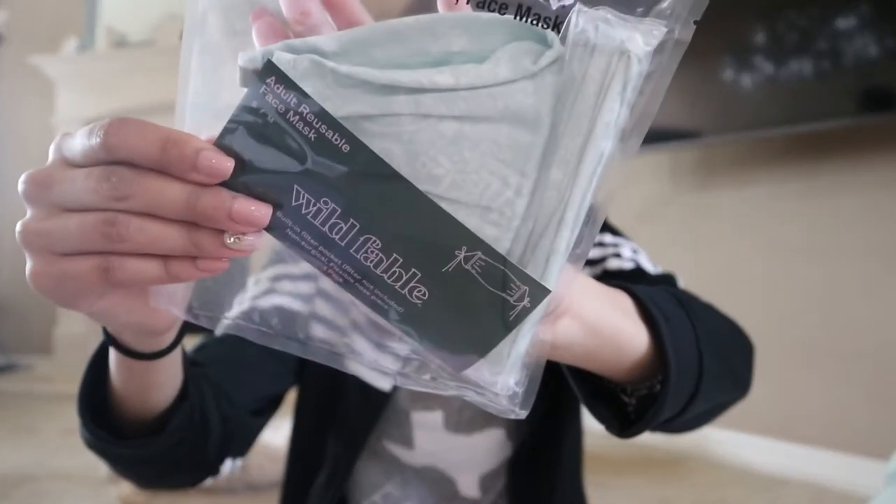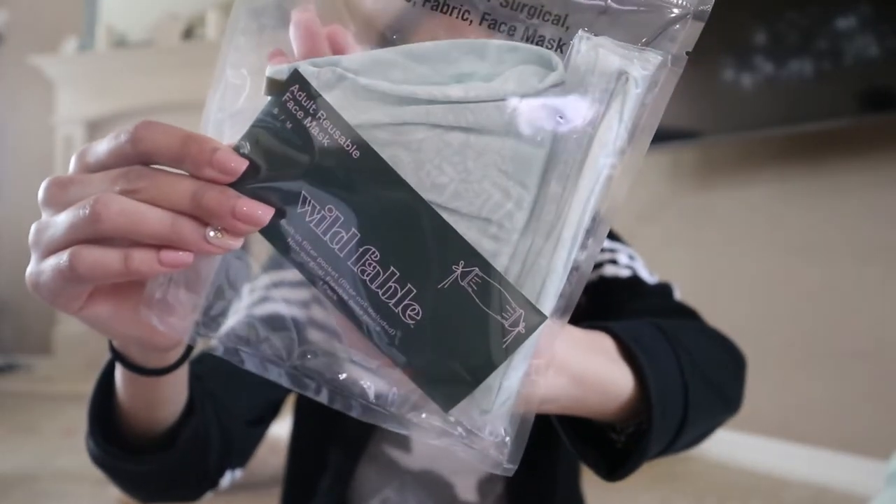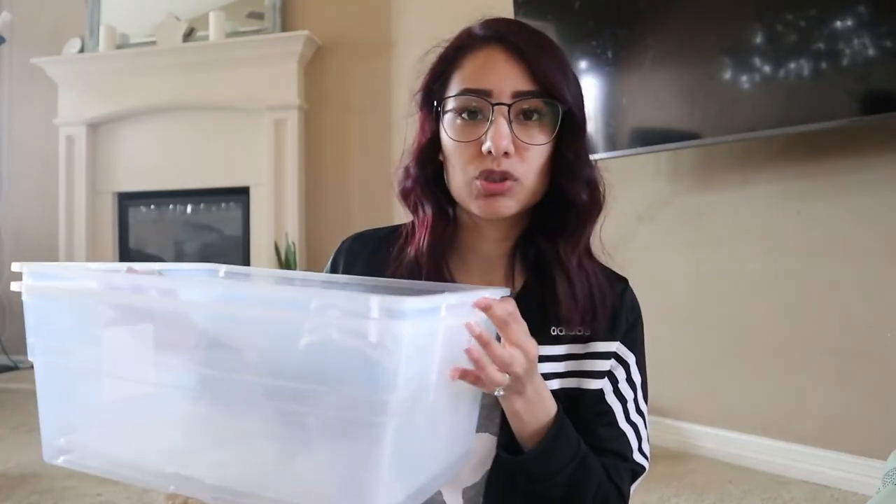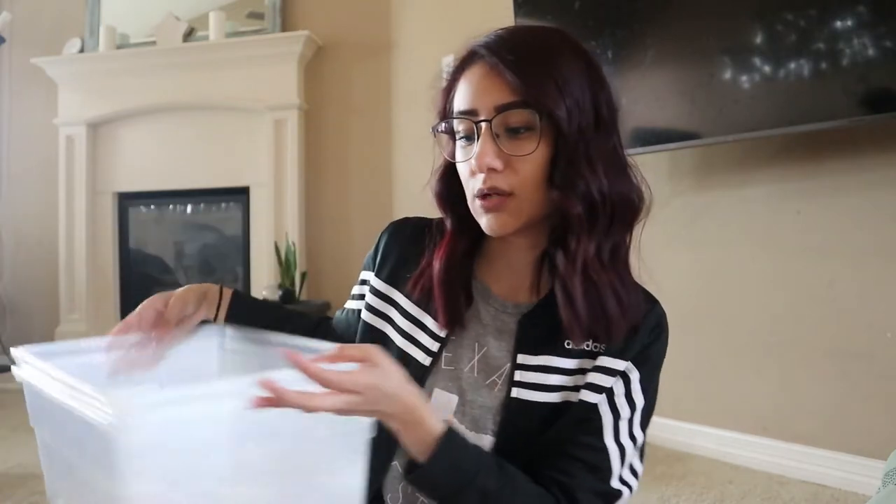I got some heart stickers for Carter — we can do some homeschool sorting, some crafts, whatever. I got a Valentine's Day book for the boys so we can read together. I got a face mask from Wild Fable that I thought was really cute. I've been wearing the boys' face masks but they're a little too small for me, and I have a small face, so I'm gonna try this one — it was only three dollars. And then I got two storage bins to store some of the boys' toys that we just got. That was everything from Target.